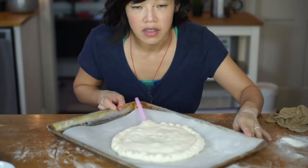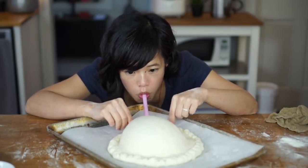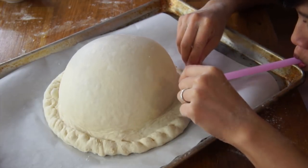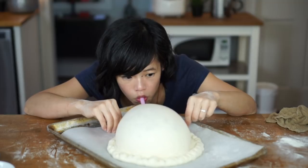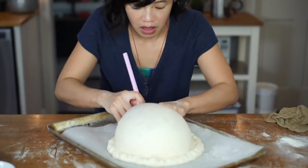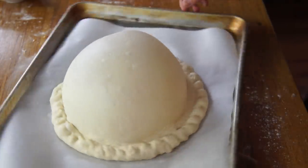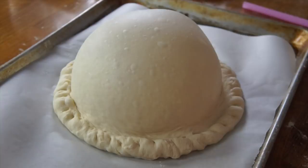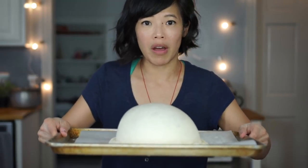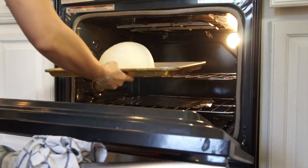Now we inflate. Here we go. That looks pretty amazing. Seal that up. Look at that — yes, that was awesome. Beautiful. I'm going to pop this into a 400-degree oven and cook it for about 15 minutes until it's nice and golden brown.